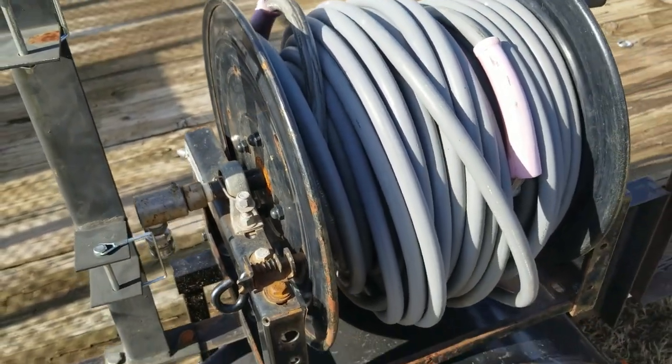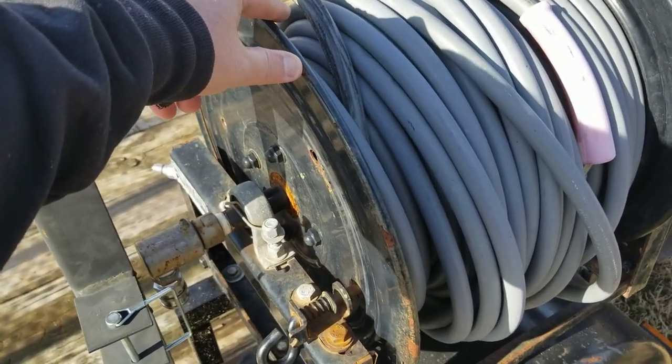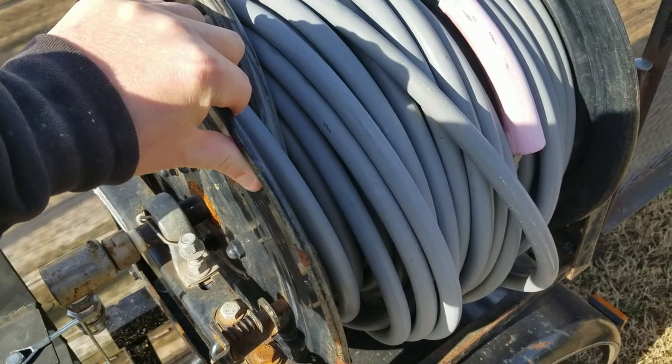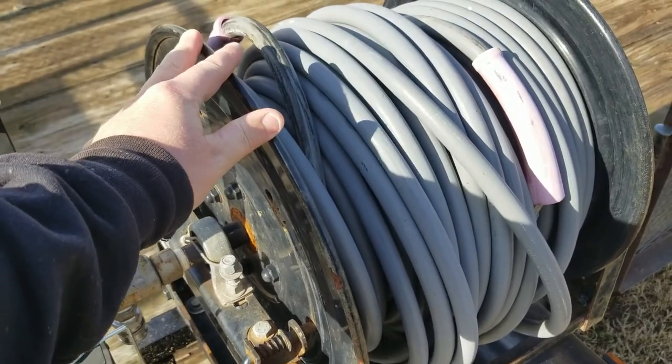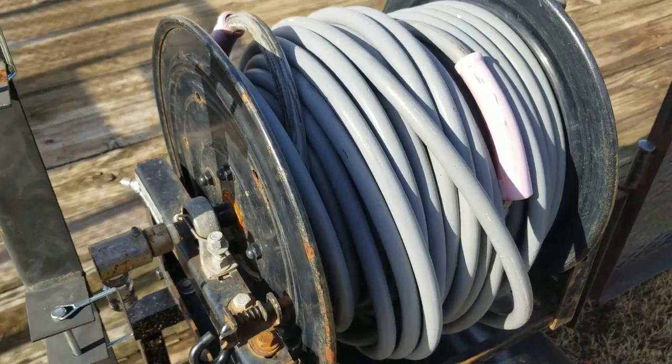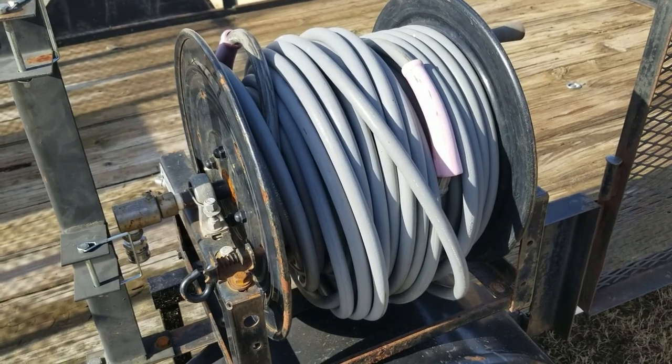That's pretty much the basics of a hose reel. Again, this is a Summit — it's steel, one of the lower-priced ones — but you can get stainless steel, aluminum, whatever. This is a basic simple starter hose reel; it's gonna make it work for what I need it to for this season until I can upgrade.